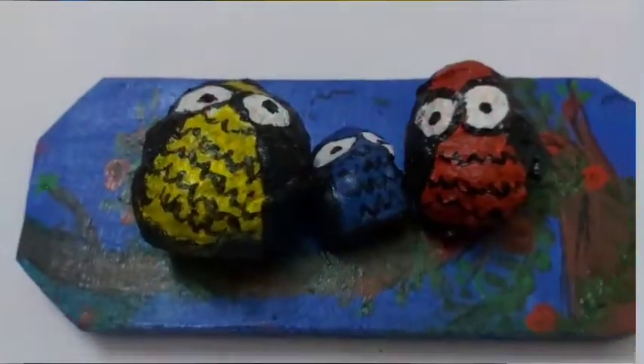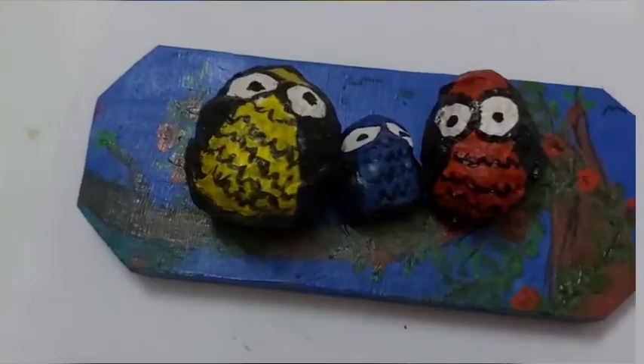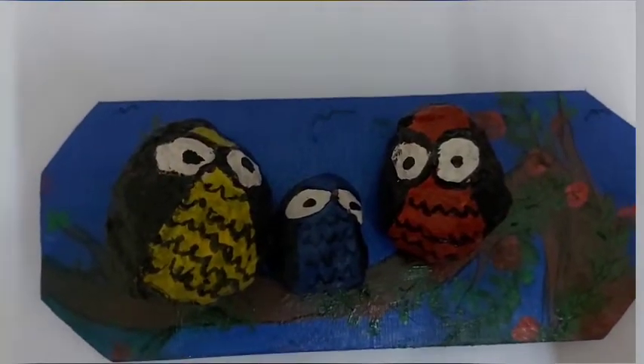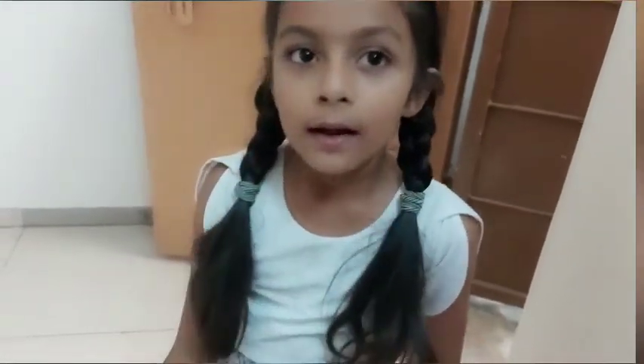We will find Owl Family. Thank you. Now you can make one. Thank you. Bye bye. Take care. Bye bye.